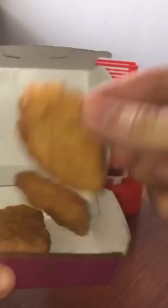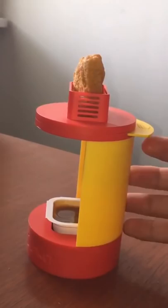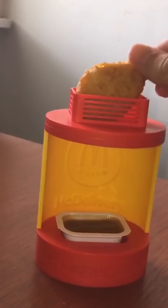So let's go ahead and take one of the Chicken McNuggets. We'll go ahead and put the Chicken McNugget here at the top, and then when we pull the tab, the floor will cave under it and the Chicken McNugget will fall and do the perfect dip. Here we go, let's try it.